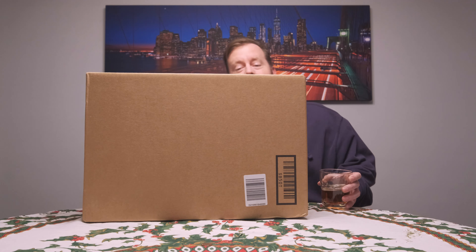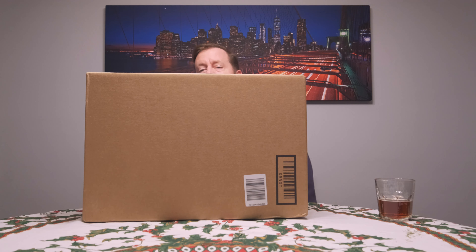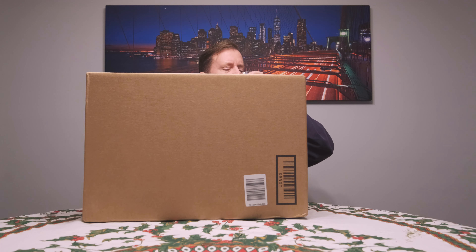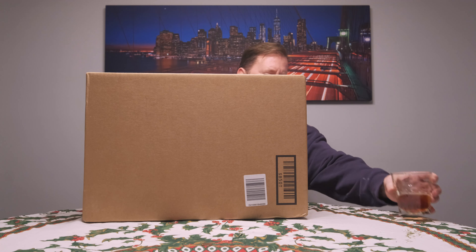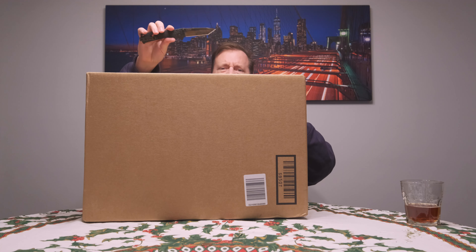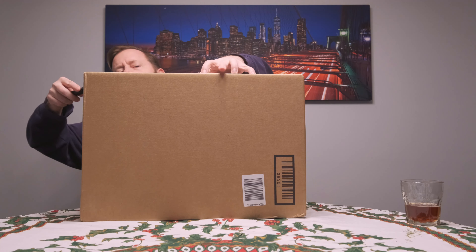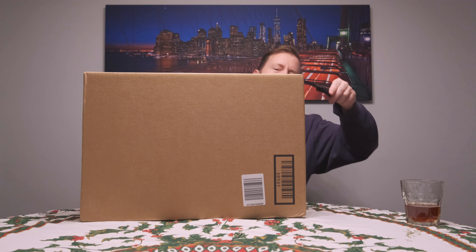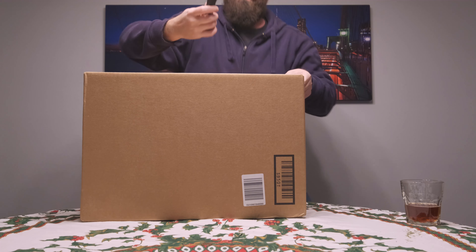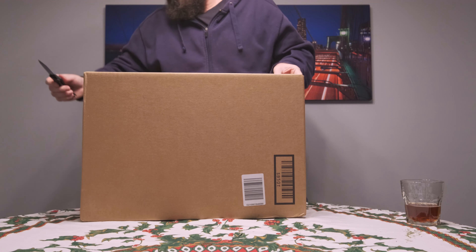How's everyone doing today? A box showed up — it's pretty big — and I thought I'd just unbox it for you. Going to unbox it with my trusty SOG Trident Tanto. After making videos for 12 years I'm still unboxing with the same knife, and it's still mint. Let's see what we've got here.